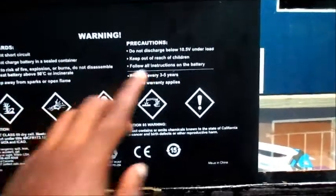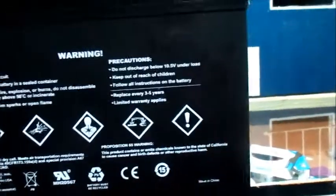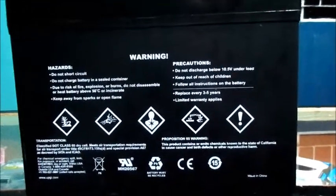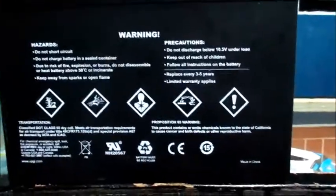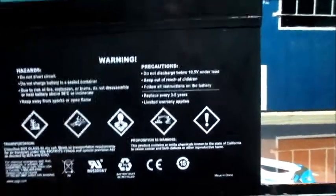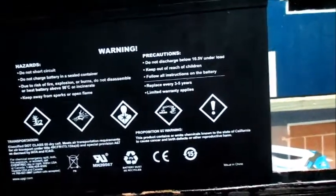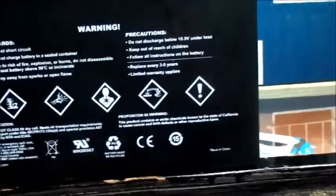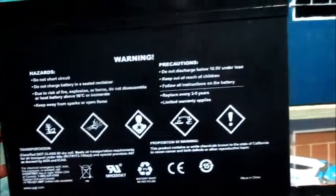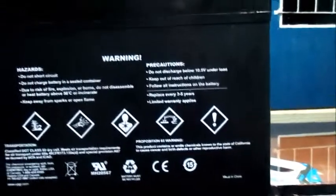The main point: do not discharge below 10.5 volts on the load. For those who don't know, I'm making this video so you can understand. The idea is if you discharge your battery only down to 50 percent — meaning you're only using down to about 40 percent — you still have 60 percent of power storage in your battery life that you're not touching.